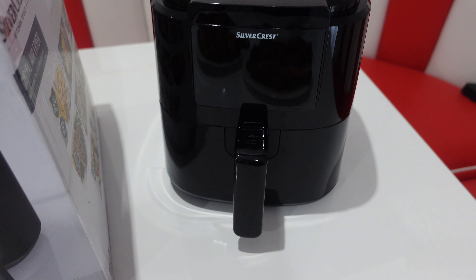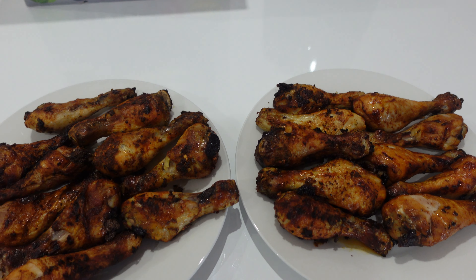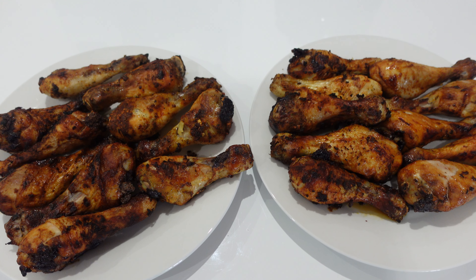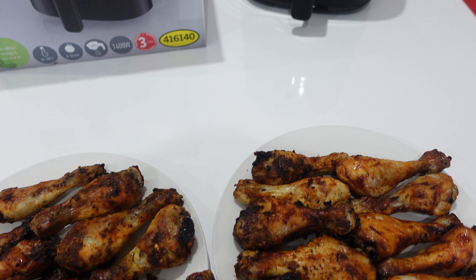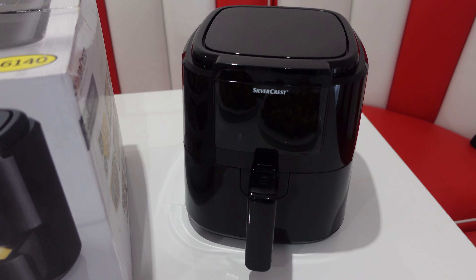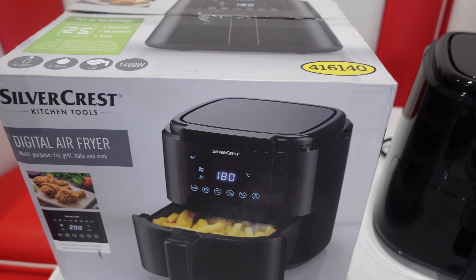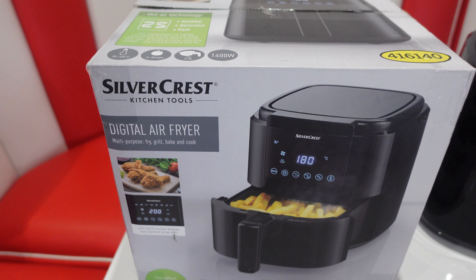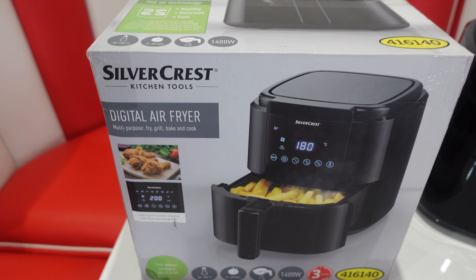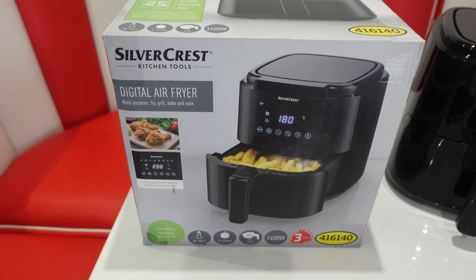So there we have it — it's done a fantastic job of cooking up that chicken. We're going to add this to our middle of Lidl playlist, and we also have a playlist for air fryers, because we have checked out quite a few now. We'll add this to that air fryer playlist as well, and hopefully someone's found that useful. Thanks for watching.